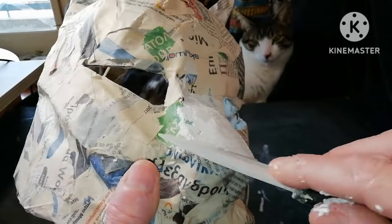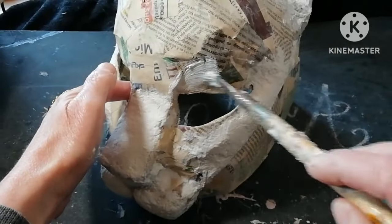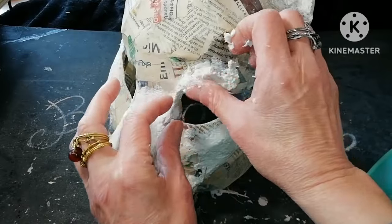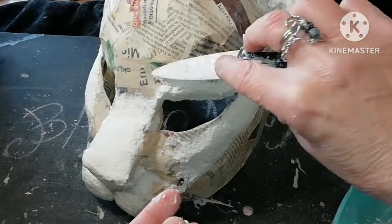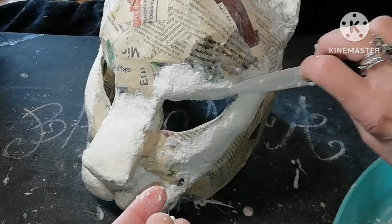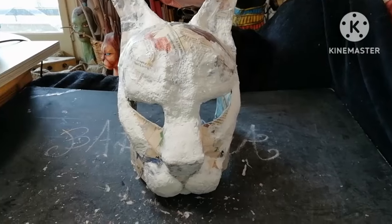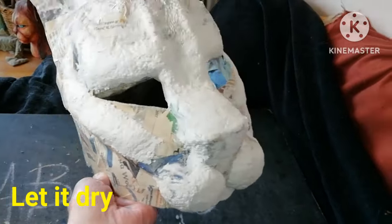Some parts of the Floppa face don't have to be covered, but here around the eyes I feel that I need to add more features. In total I added homemade paper clay at the cheekbones, at the nose, around the eyes and at the brow, and a little bit at the base of the ears. The final result looks like this, and now I'm going to let it dry.